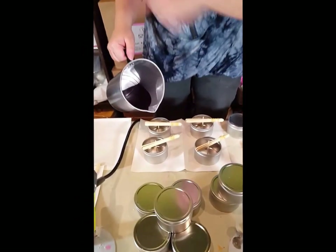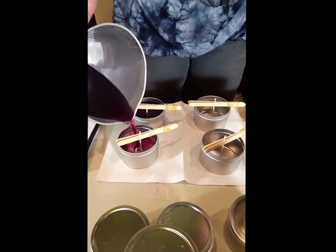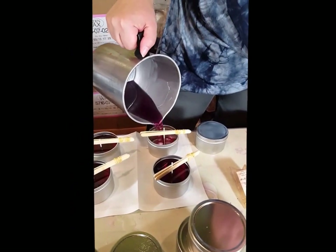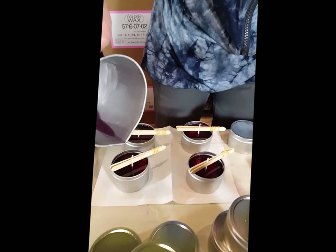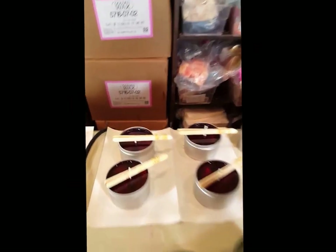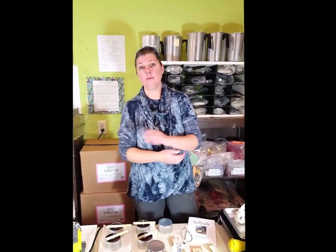Now we have our scent, wax, and color all ready to go and we're going to pour. Since you're not working with a scale, just pour directly into the tins in about even amounts. If you were working with a scale, you could measure out four ounces. With this method, just below the line is about four ounces — it looks nice in your containers. And that is how to pour your candles. We'll come back in a little bit when these are cool and show you how to finish them.